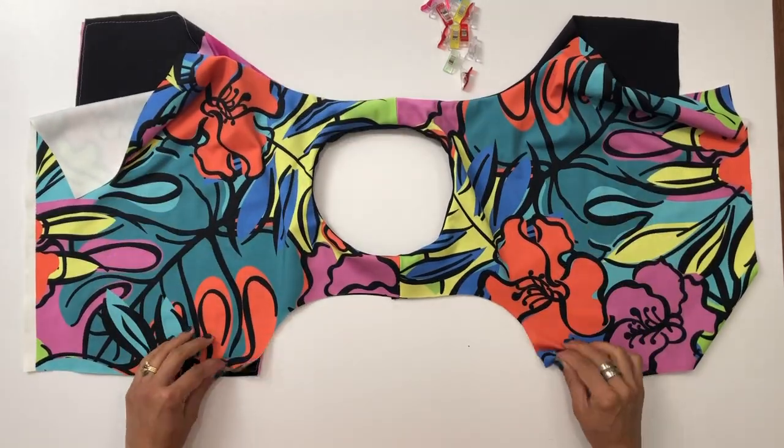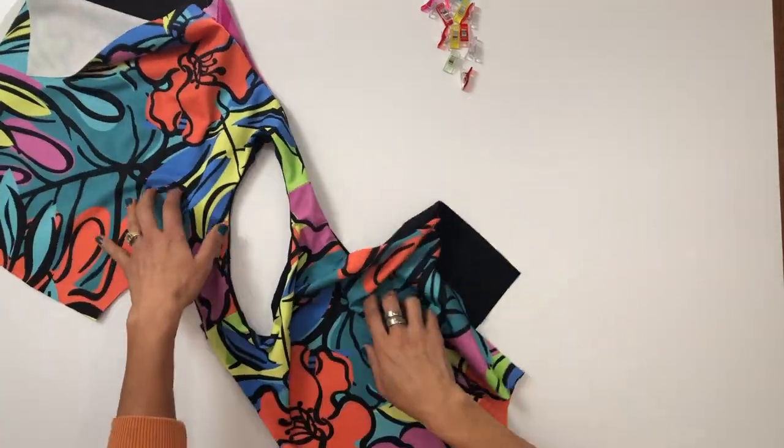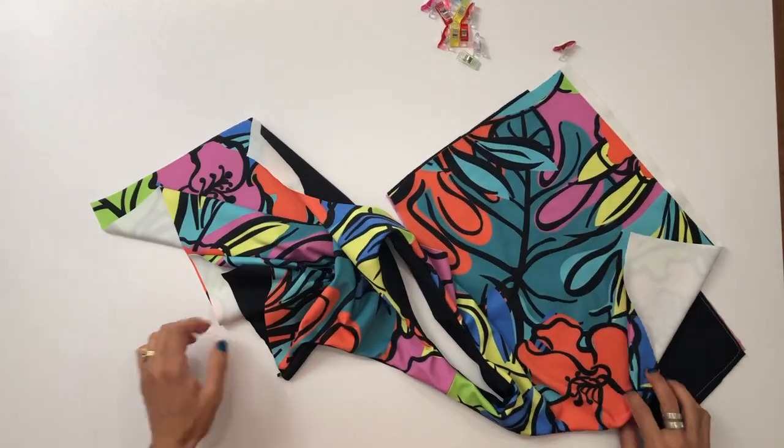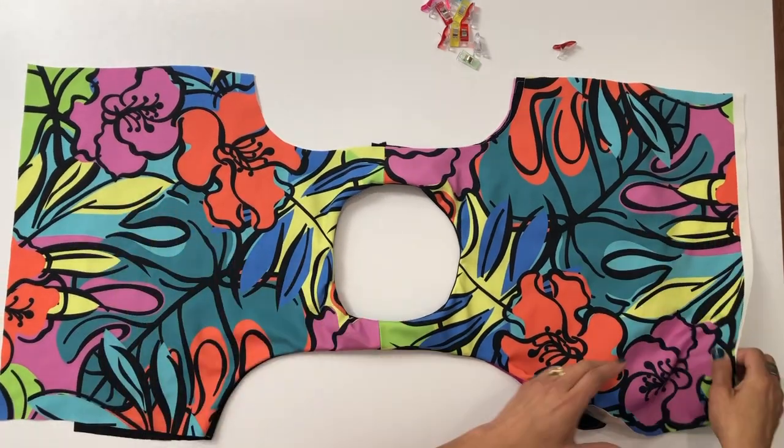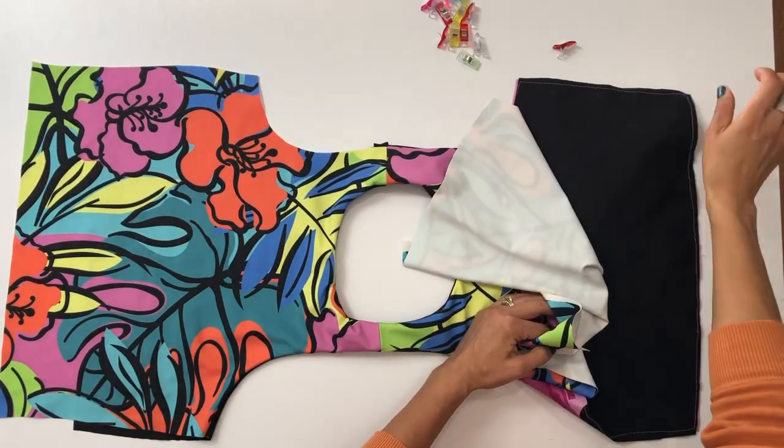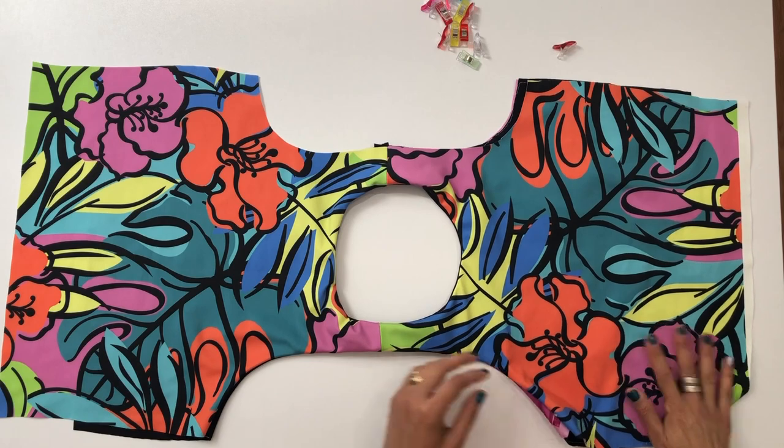We're now ready to move on to the other arm opening. Lay everything out nicely on your table once again with the unfinished arm opening away from you.